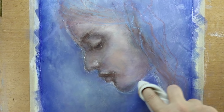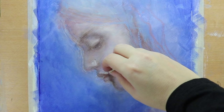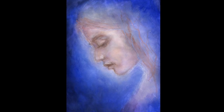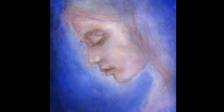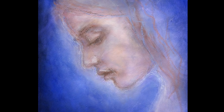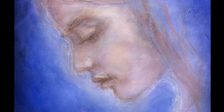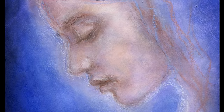The next day I make some last alterations. And there she is — she seems a bit transparent and glowing with light, coming from within, or maybe radiating around her. She is so beautiful.